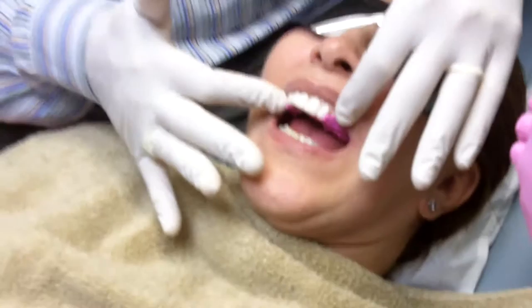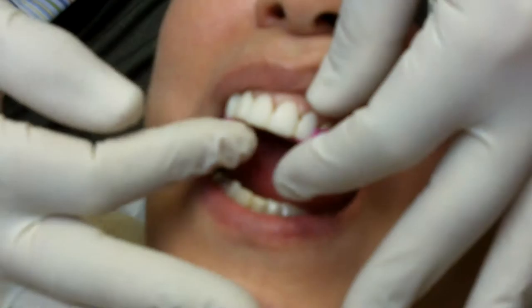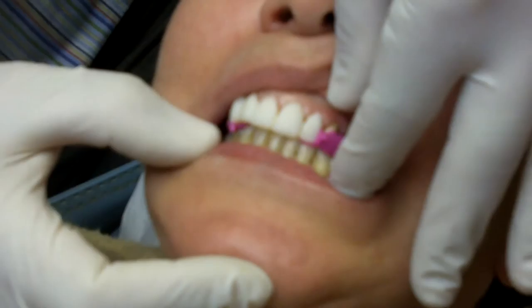We prepped a full upper arch, and for the bite registration, what I've done is separated five of her anterior teeth off of a full arch provisional. I decided I wanted to make a whole new provisional for her anyway, so I kept these five and put them in.